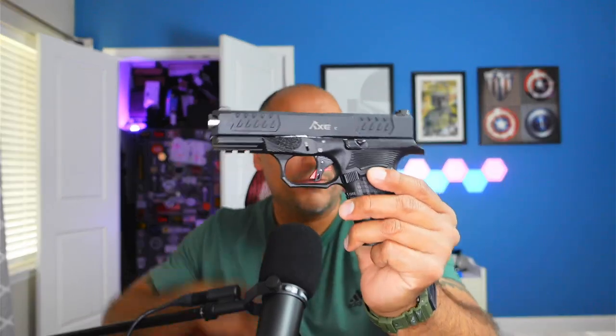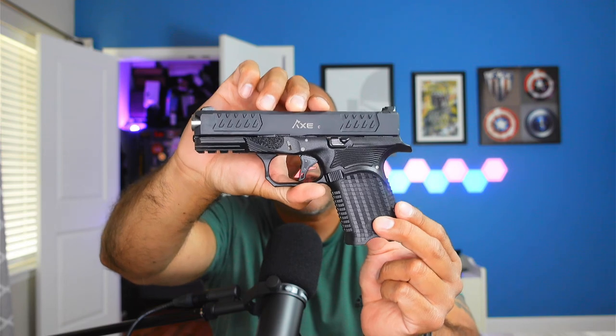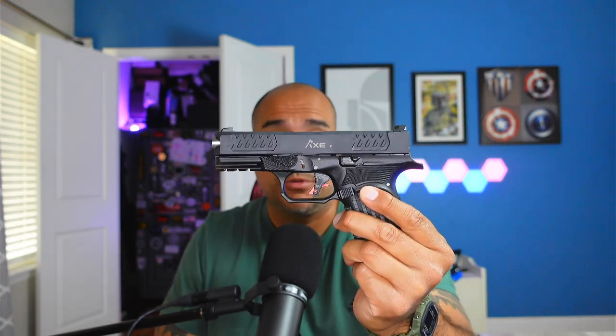Hey guys, welcome back to 1776 or Bust. Today we are going to look at this gun right here, which is the Bull Armory Cleaver. I'll hold it like that for you so you can get a good look at it. This gun is obviously going to be based off of more like a Glock 19 platform. It does take Glock 19 magazines, comes with two 15-round magazines, and it is really just a sharp-looking gun.